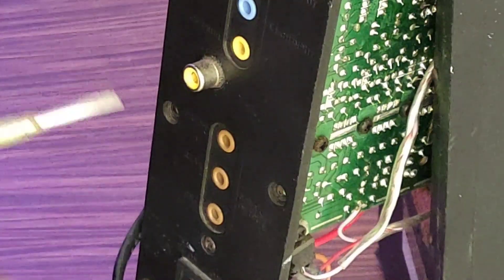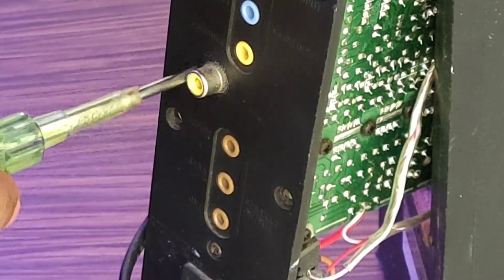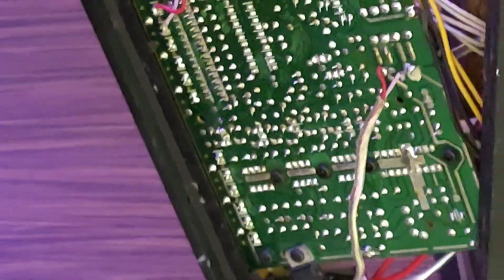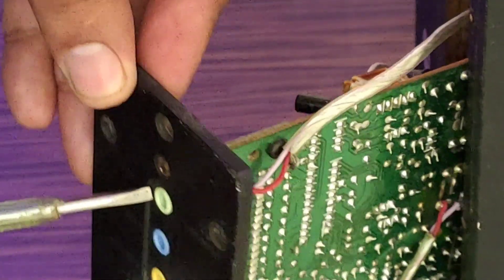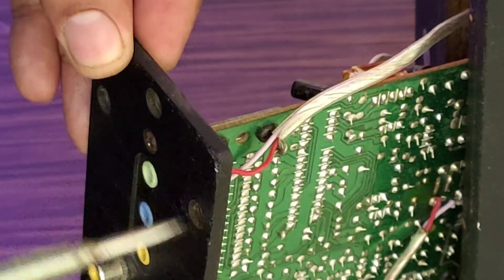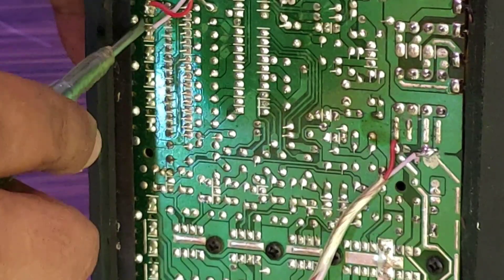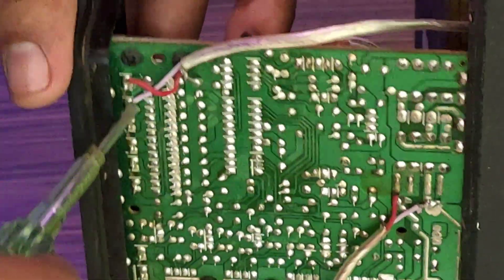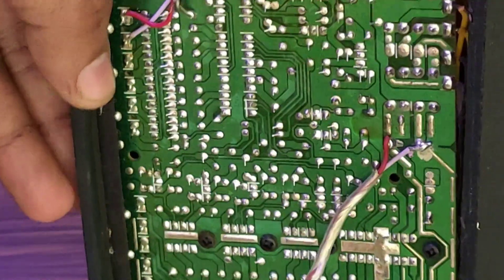Then the video output will be added to the extra RCA connector. We will add the extra audio input — we will add a 2 channel input. I am going to add the extra audio input.